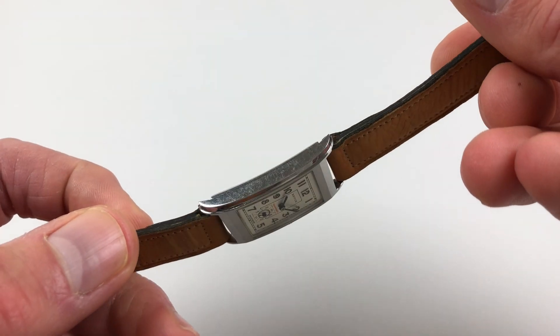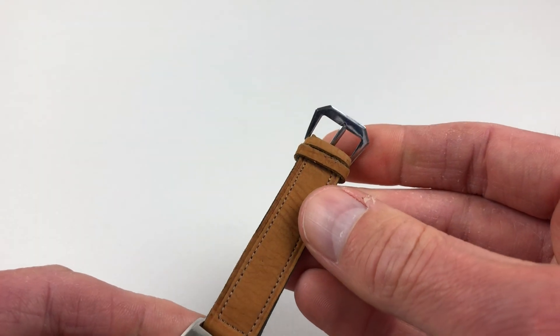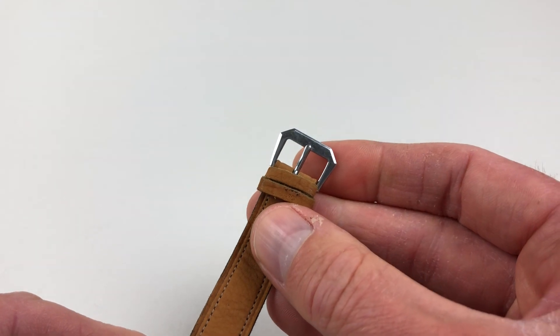The watch is also fitted with the original strap, which is stitched on and has an angular, faceted buckle.